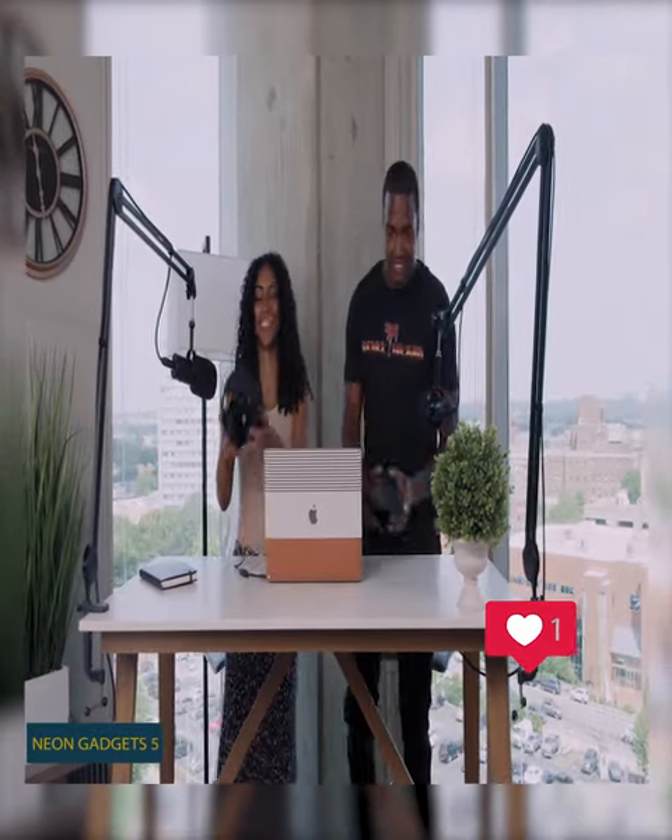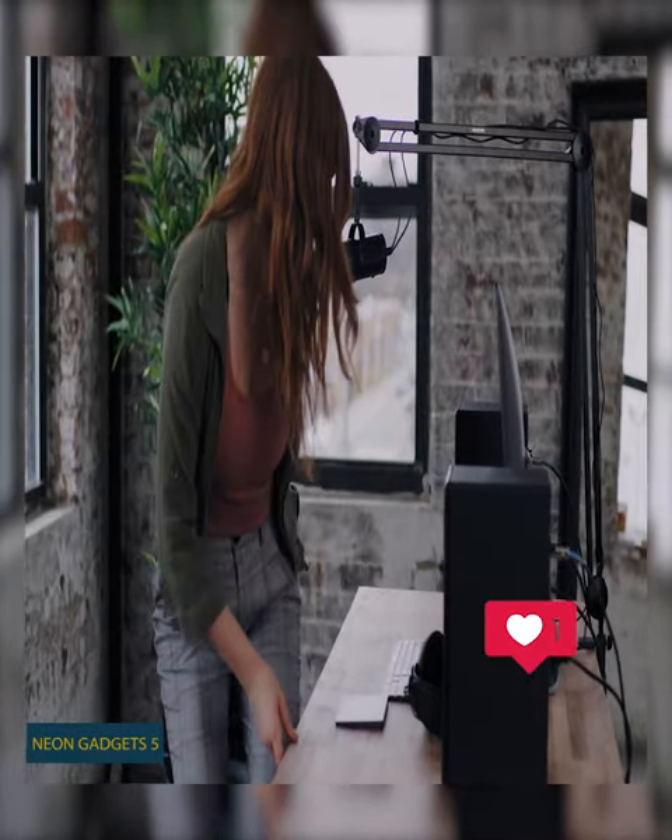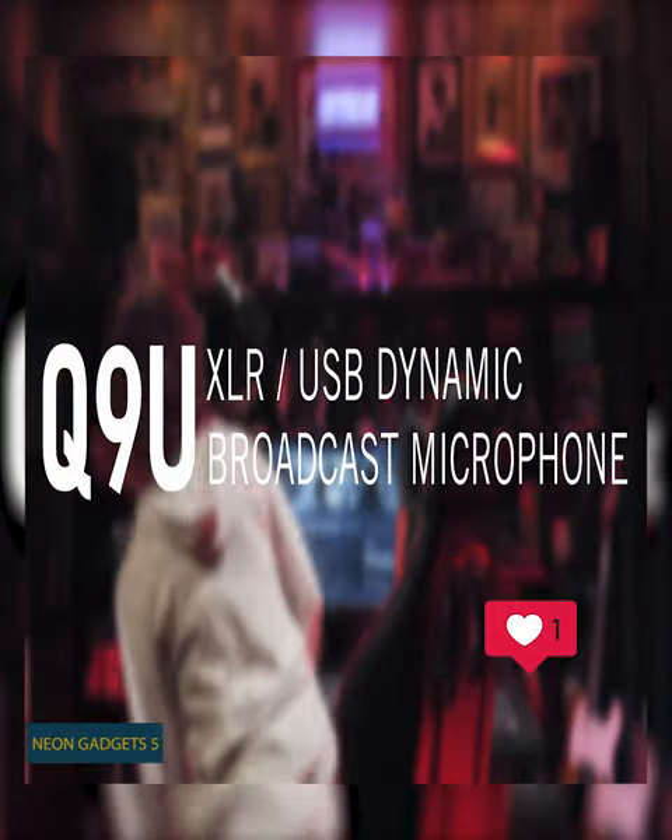Recording a podcast, live stream, or broadcast? Use the Samsung Q9U Dynamic Broadcast Microphone.